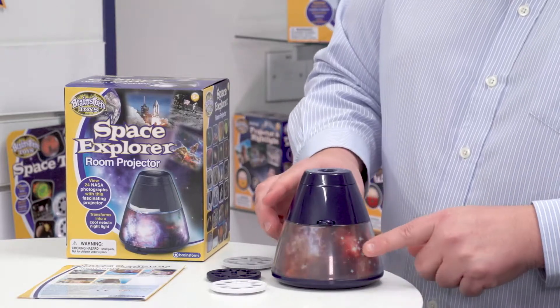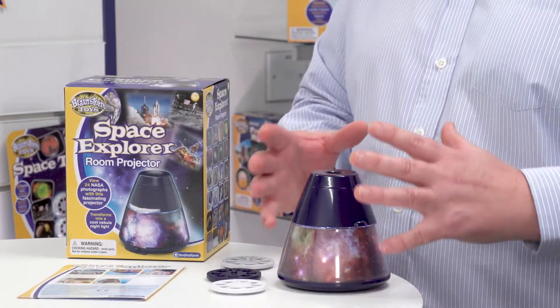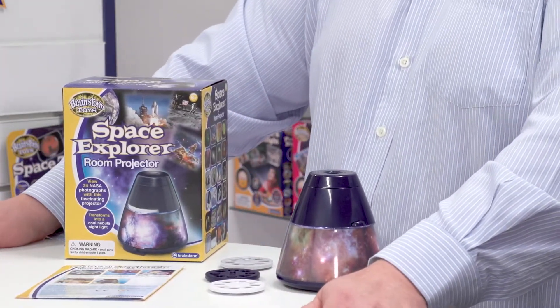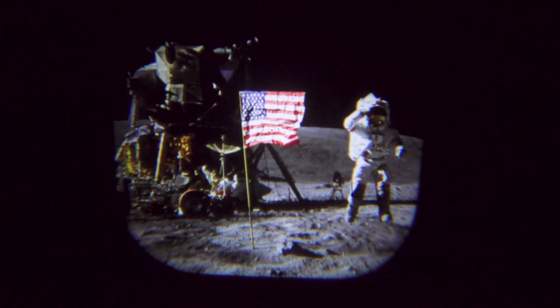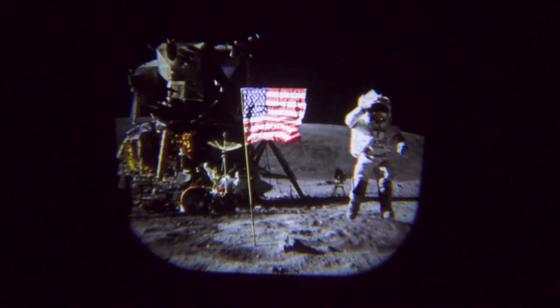The other side of this device is that it becomes a nebula night light. So if I flip the button across, it lights up. We'll be able to see that better when we switch the lights out.